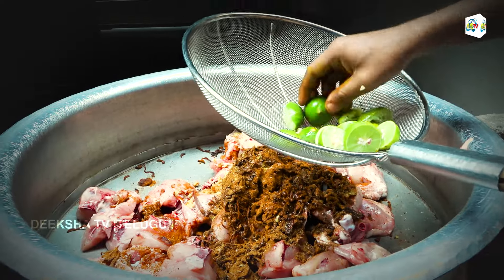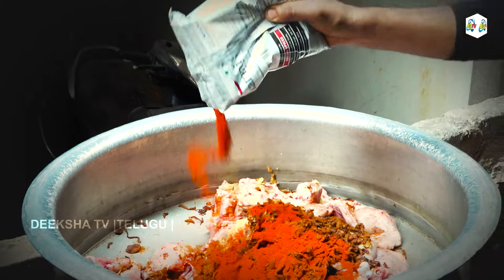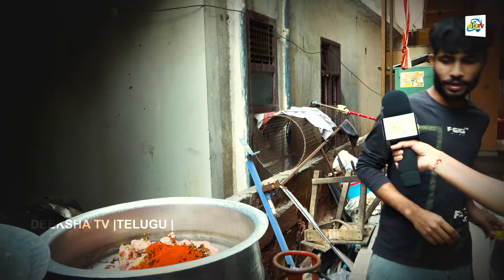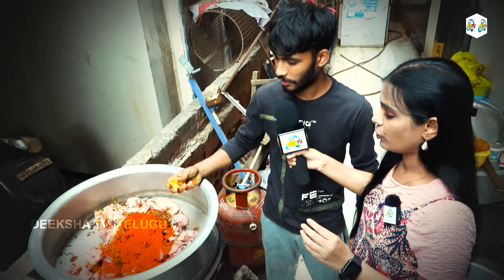How many kg chicken? 6 kg chicken. 7 kg rice. I will mix all the ingredients together. This is the spice powder. We also add the spice powder.